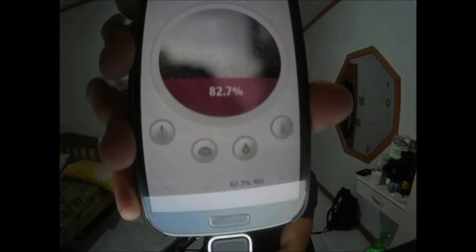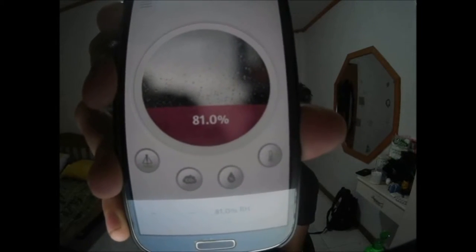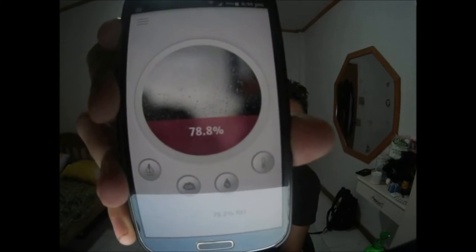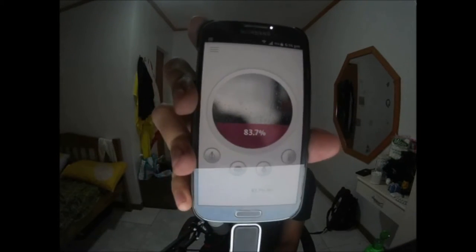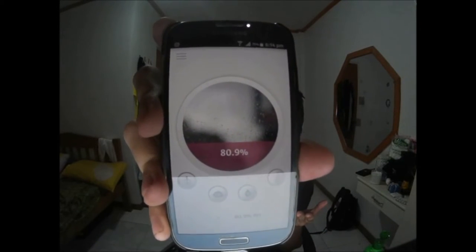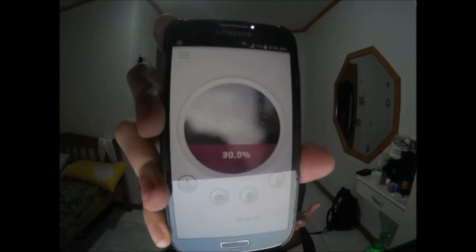Now I'll go to humidity. I'm in the Philippines so I'm expecting it to be fairly high. It's reading 81% in this room — outside where it's been raining it'd probably be higher. When I put the device near my mouth it goes up from 77 to 79, then 81, 82.7, then 83.7%, because of humidity expelled from my mouth. It goes back down as I hold it near the camera.